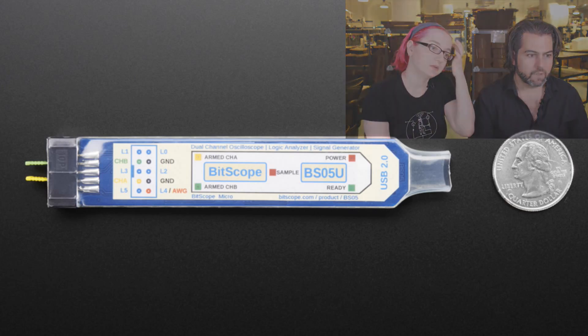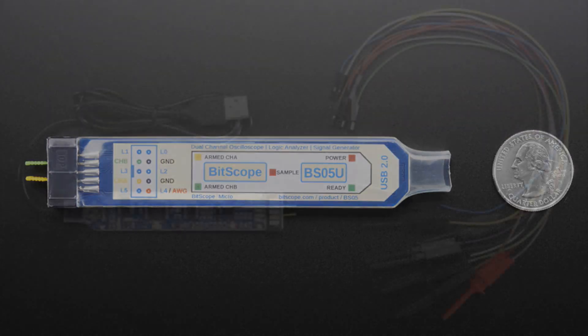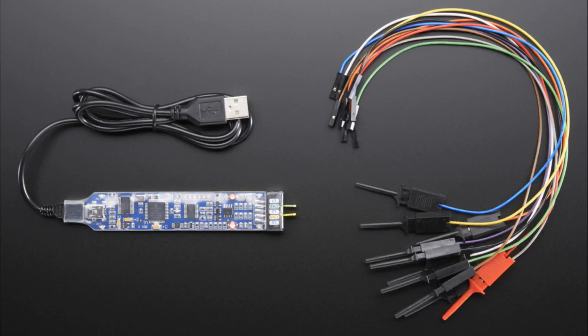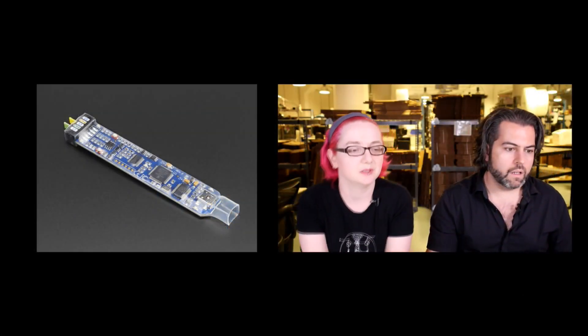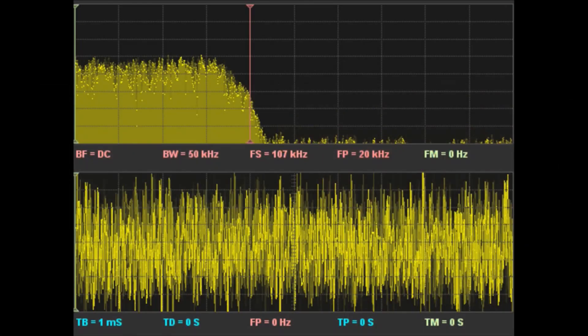It has a little microcontroller that does the analog reading, and the most important thing is the software and there's a scripting language. It's USB powered and comes with a whole bunch of probes so you can basically probe your project and watch voltages. If you want a portable oscilloscope or something small and easy to use, we'll probably show how to use this with the PiTFT to make a portable scope. Here's a screenshot of some of the output — this looks like a spectrum analysis tool with a signal and a spectrum.